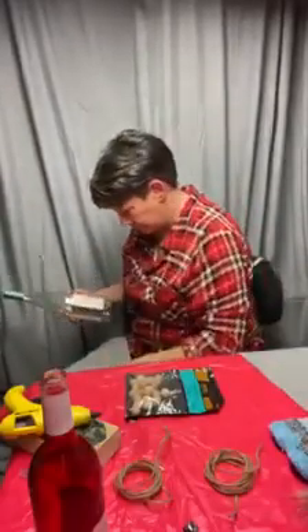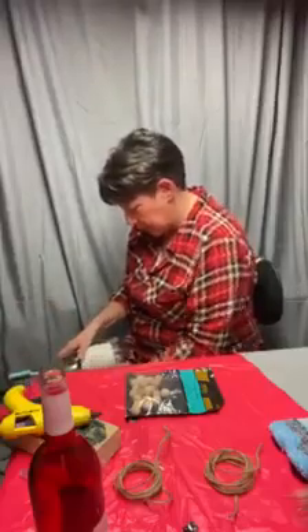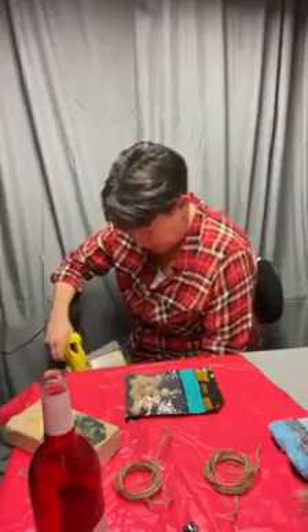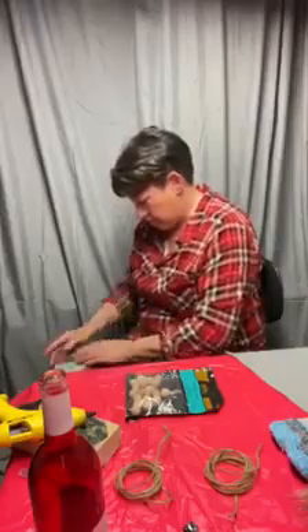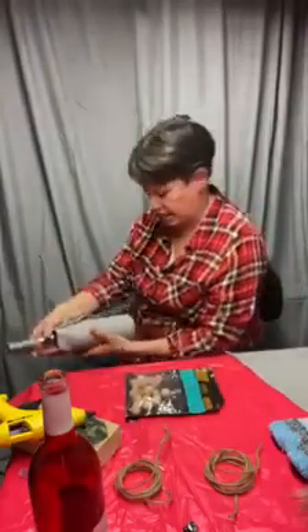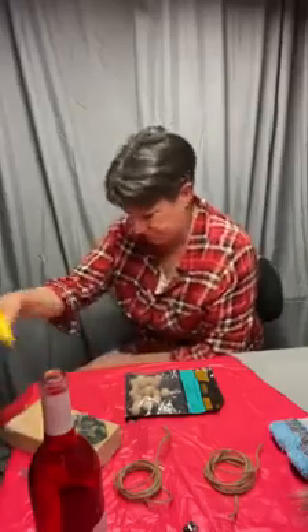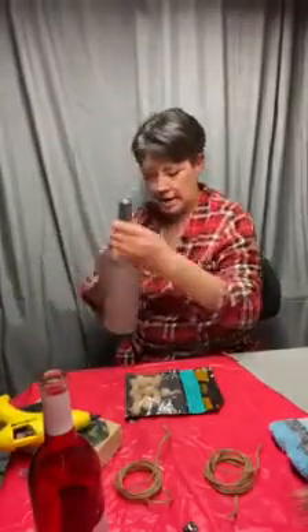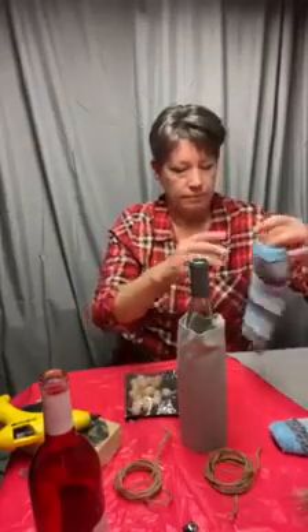We're gonna do the male gnome first. I'll bring it up above so you guys can see it, but I'm wrapping the bottle in this felt and I'm gonna hot glue it. I just go up one side of the felt and fold it over, then finish wrapping that around and hot glue the other side — that will be the back side, so of course you don't see that seam. Keep in mind that you do everything the same even for the female up until you do the hair. There's the base, and now you'll slide the hat on.